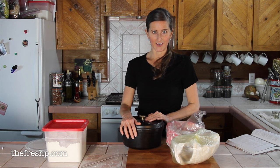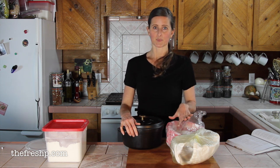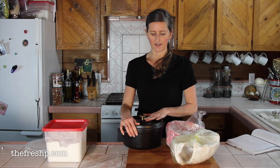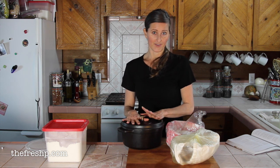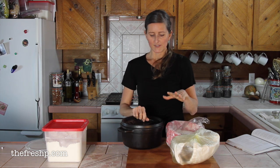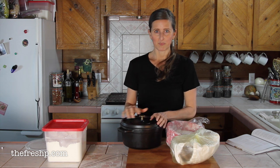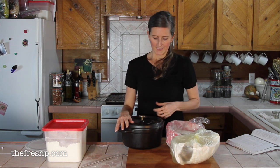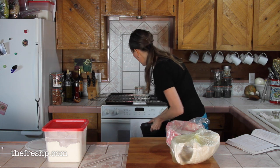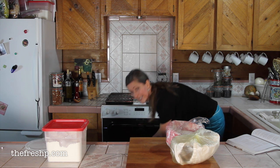I'm going to preheat my oven for a solid hour before baking. As soon as my dough is in its proofing bowls, I get the oven started — I want it really nice and hot. I'm baking these loaves one at a time because I only have one Dutch oven. What the Dutch oven does is trap steam inside when you put the lid on, simulating a steam-injected oven experience. I'm going to put it on the bottom of my baking stone and preheat the whole thing.